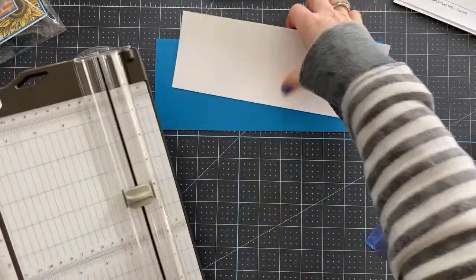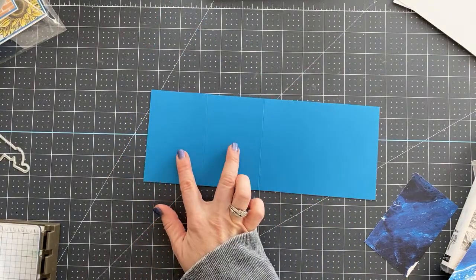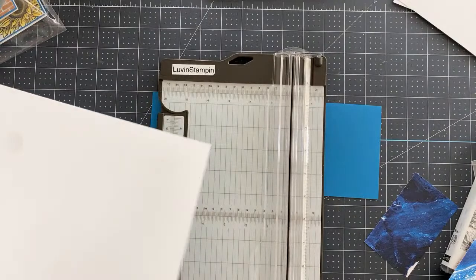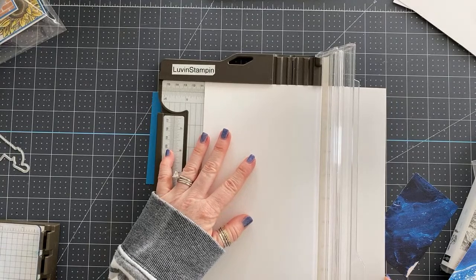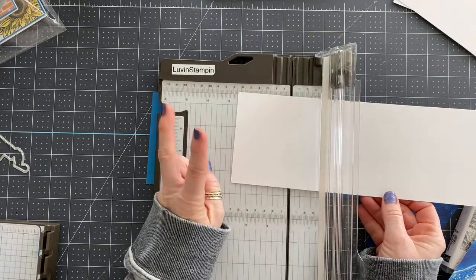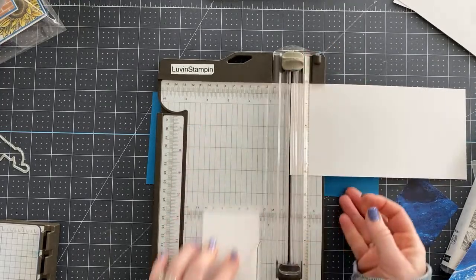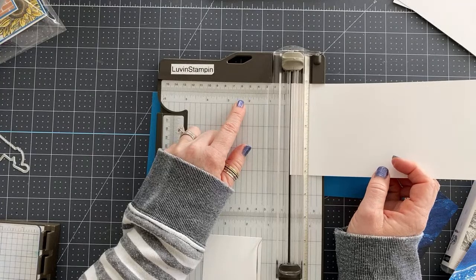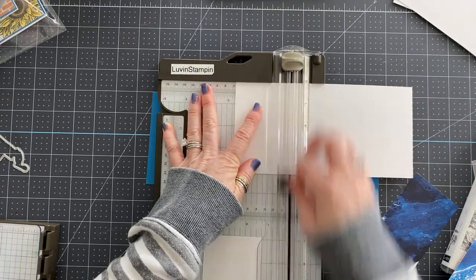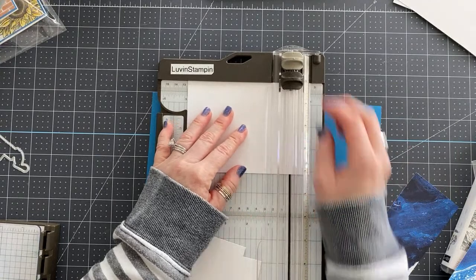Before you do any folding, I recommend doing your cutting first. I still need to cut a couple of pieces in basic white. I need a piece at four and an eighth, two pieces at two and five eighths — I love our stamp and trimmer because it has eighth-inch and sixteenth-inch measurements plus centimeters, it's a really great trimmer. And then we need one piece at four and an eighth by five and three eighths.